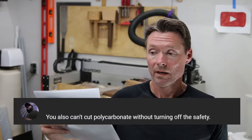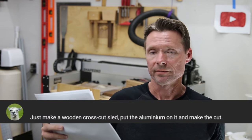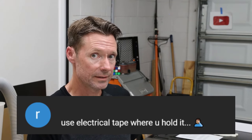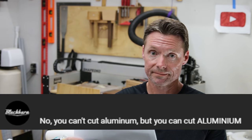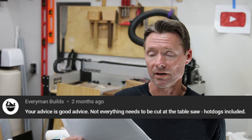Let's check out a few more comments. 'You also can't cut polycarbonate without turning off the safety.' I haven't heard that — that may be true, I don't know, I've never tested it. Interesting, thank you for the tip. 'Just make a wooden crosscut sled, put the aluminum on it and make the cut.' No — it's the same as the glove thing. It's not what's holding the T-track, it's the aluminum itself. 'Use electrical tape where you hold it.' Face palm. No, same thing. My friend Jack at EverymanBuilds had a great comment: 'Your advice is good advice — not everything needs to be cut at the table saw. Hot dogs included.' You're onto something, Jack.